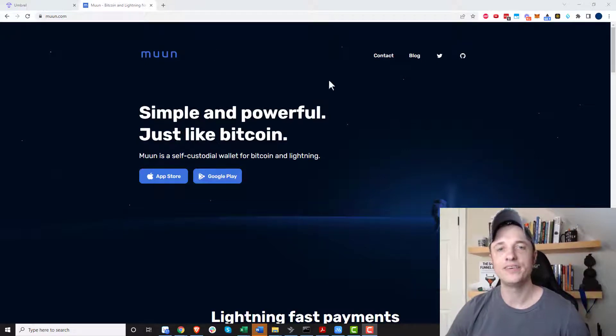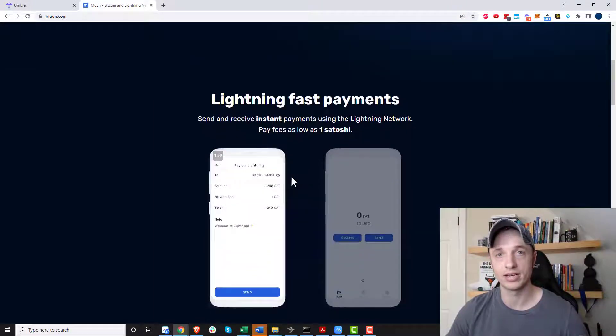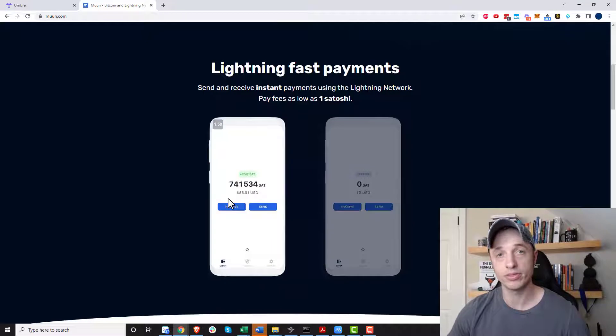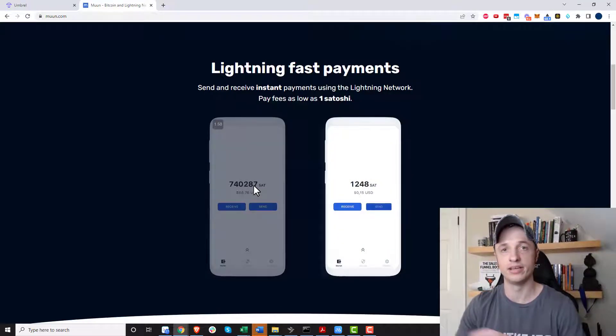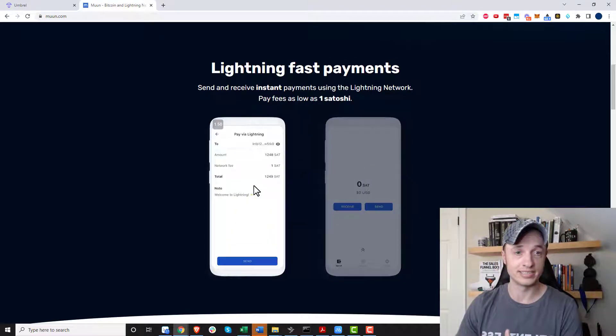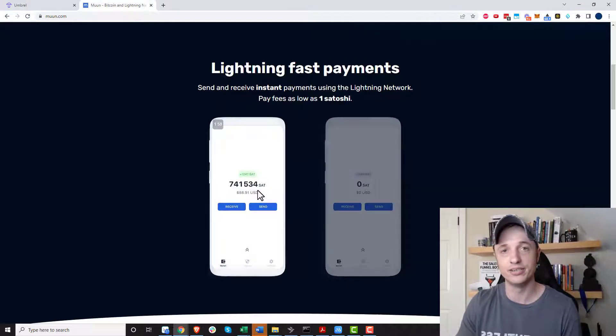Hey, what's up, it's Nathan here. In this video I'm going to be talking about Moon Wallet, which is a simple and powerful self-custodial wallet for Bitcoin and Lightning. What's cool about Moon Wallet compared to a lot of other Bitcoin and Lightning wallets is that it does both right here in one wallet — you'll see one amount and can do either a Bitcoin main chain transaction or a Lightning transaction, all from the same area.